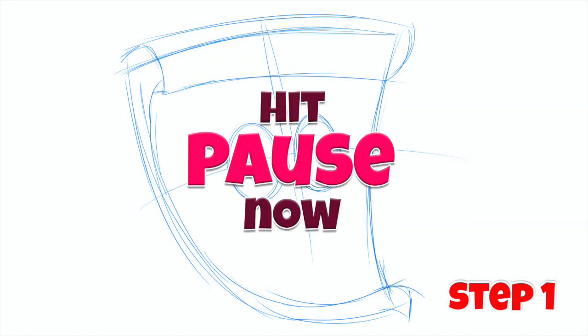Well, if you have your paper and some pencils, I think we're ready to begin. Here's step one.